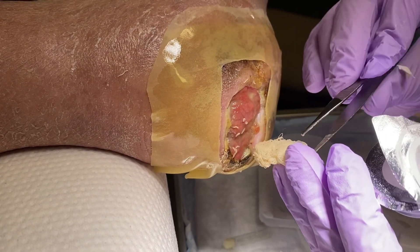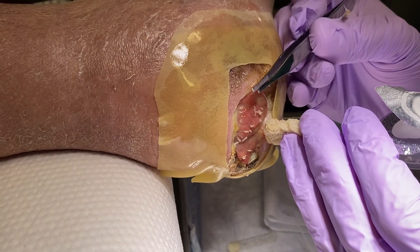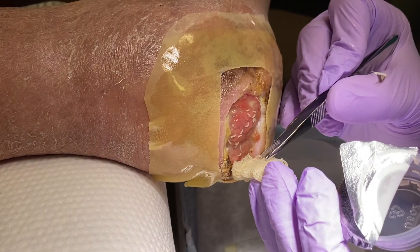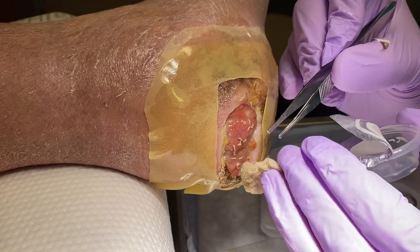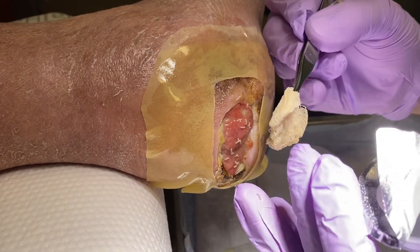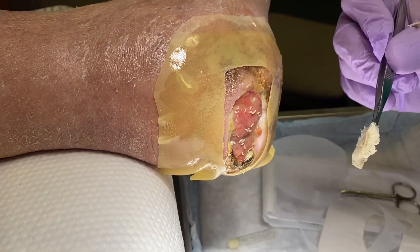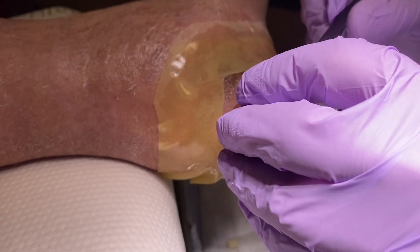I'm gonna have to integrate this into my practice. I want to get them down there on that necrotic stuff too. Now if you had a huge wound you could just put this whole piece of gauze in there. It's got like 500 on it, is what they say. Let's put this over here and see if we can.